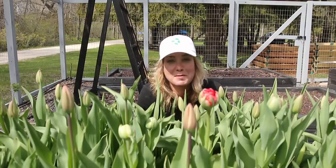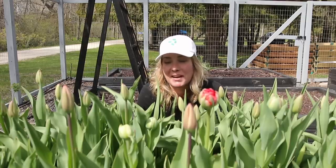So it's time to plant my sweet peas. In fact, it's past time to plant my sweet peas. But I got a problem.